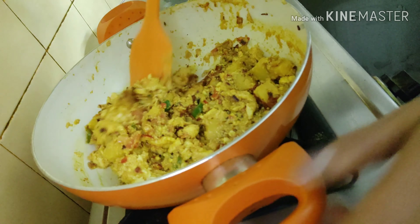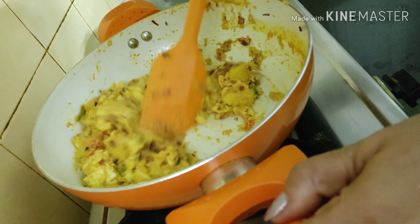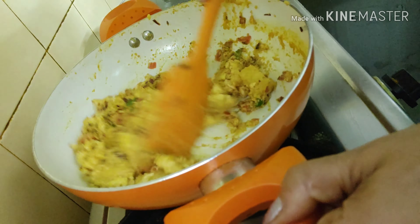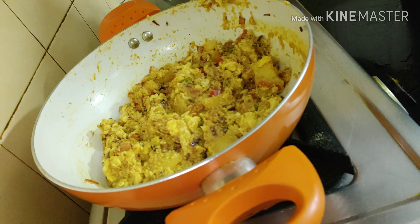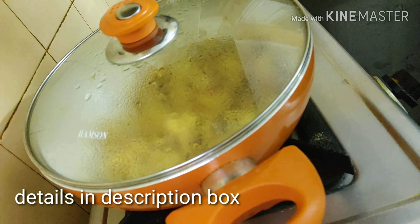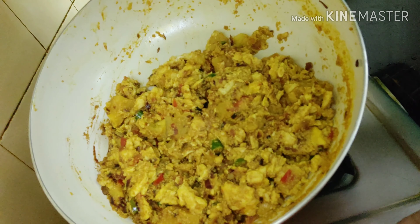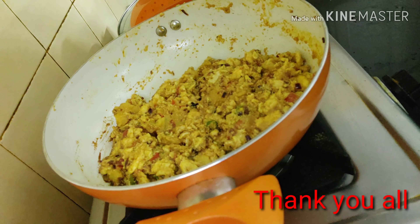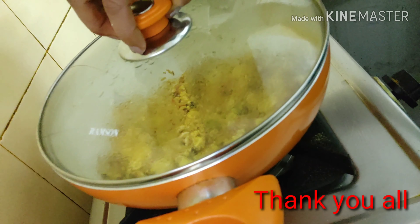Thank you all friends for viewing. I hope this is the easiest version of dim posto I could show — and trust me, it's very very tasty. Mix it for another two to three minutes and cover it for five minutes standing time. Now I'm putting off the flame and this is how it looks. Be happy, be merry — catch you all soon.